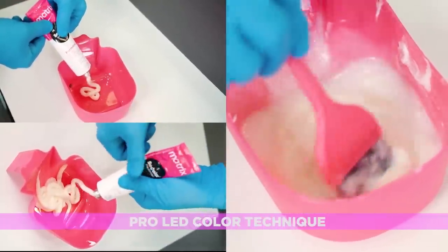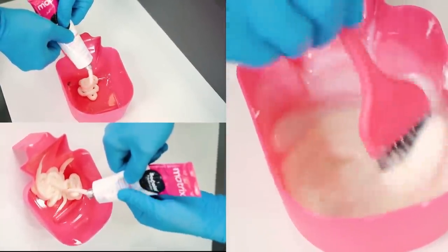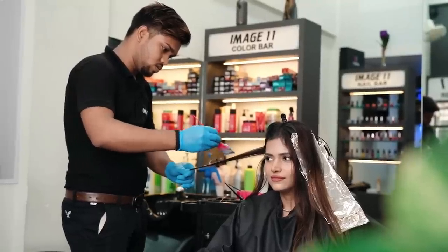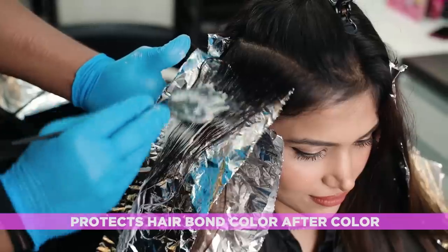The Matrix Color Melt technique involves mixing three colors and blending them in. It's perfect for someone with dry and damaged hair as it protects hair bonds from any damage.